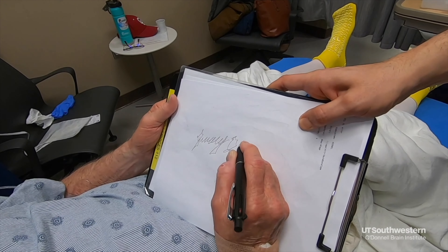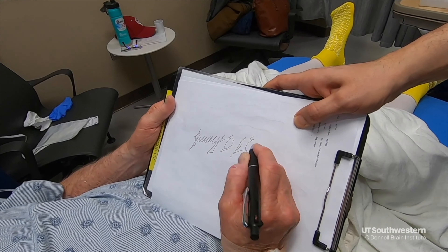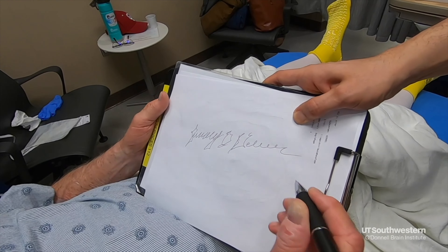Once that is complete, we will give the patient some medications before the procedure. We do this procedure at Clements University Hospital. It is typically an outpatient procedure where the patient comes in in the morning and goes home around two o'clock in the afternoon.